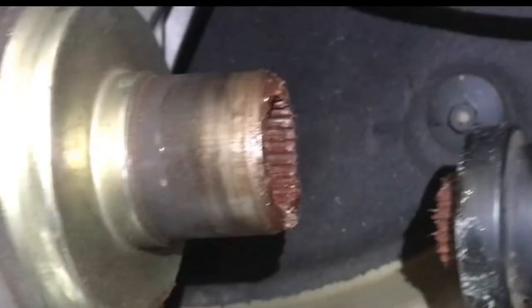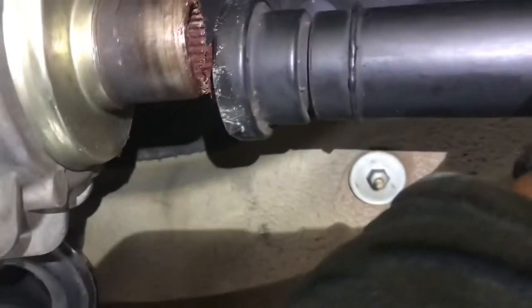Put a little grease on these splines right here to help it slip a little bit more. There's extra space in there where this drive shaft can slide in and give you some space. So once you get it in here, you see how long this is right here?